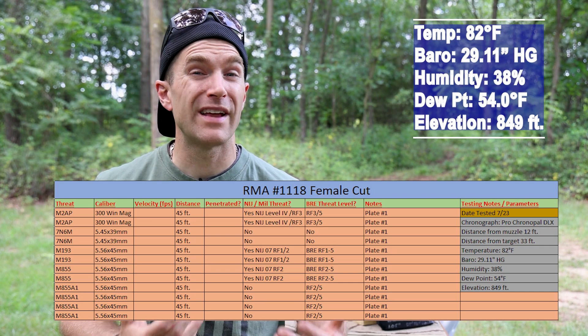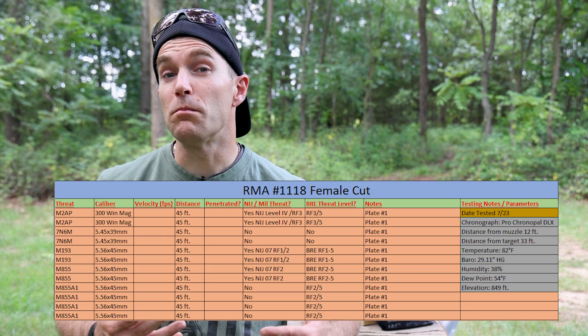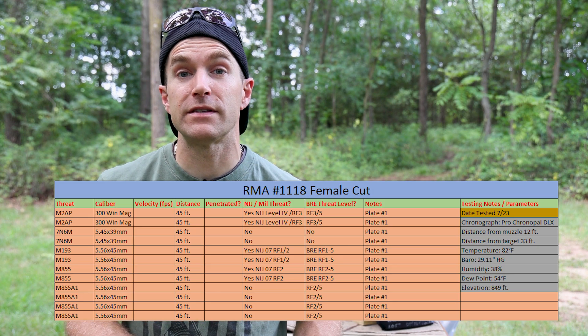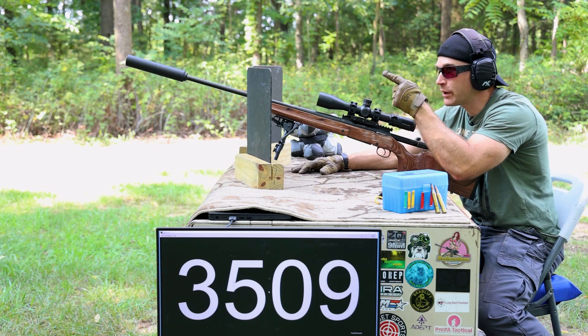It's around 80 to 85 degrees outside today. A little CYA: I'm not an NIJ lab and I don't pretend to be one. I try to mimic and hold myself to some of those protocols so that we have consistent data. If you see me have a penetration on my channel, you should always defer to the manufacturer to produce accredited NIJ lab test reports. On the flip side, if you're the manufacturer and you see me stop say M995 going 3,300 feet per second, you should send that off to the lab and have it accredited for a special rifle threat rating.